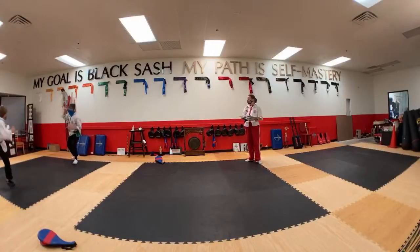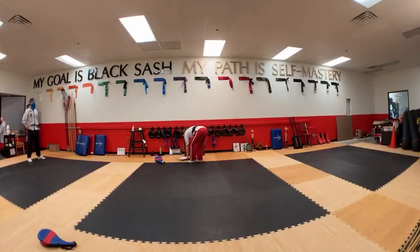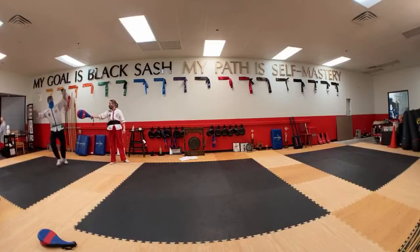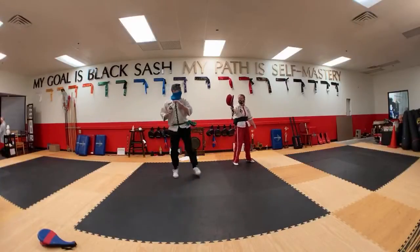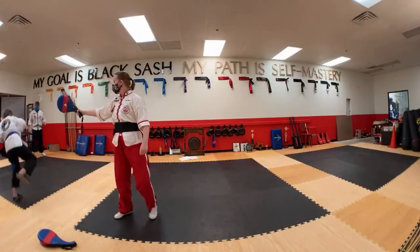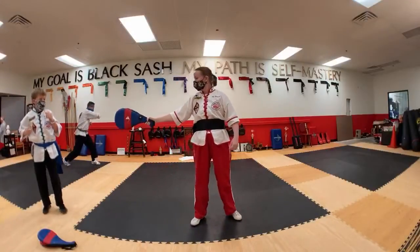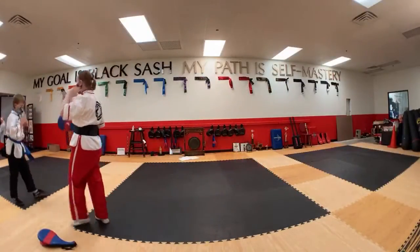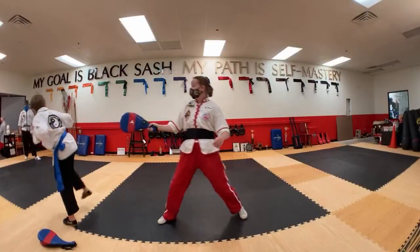Keep going. Offensive front leg round kick — good. Back reverse side kick — good. Back leg round kick — good. Front leg round kick, back reverse side kick — good.